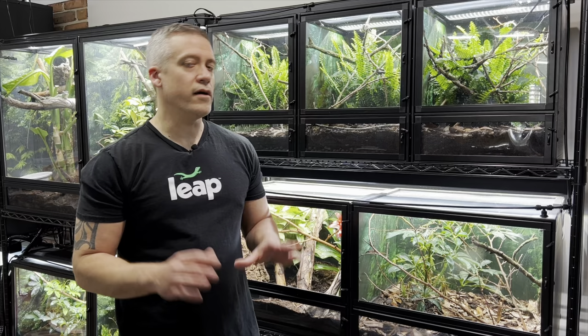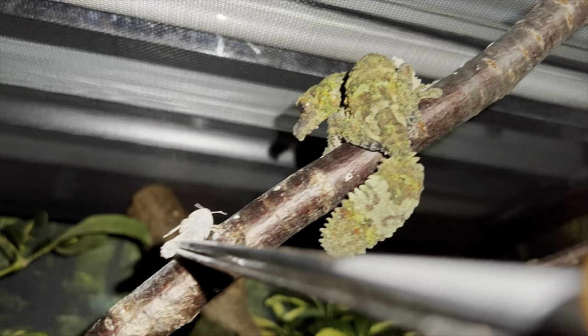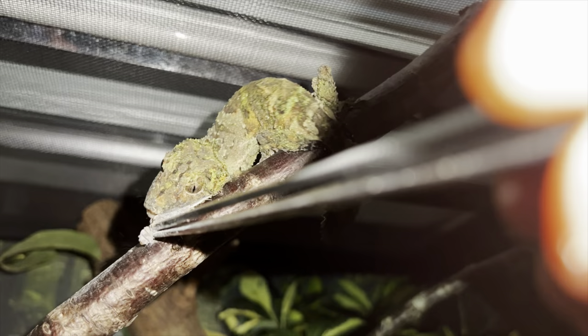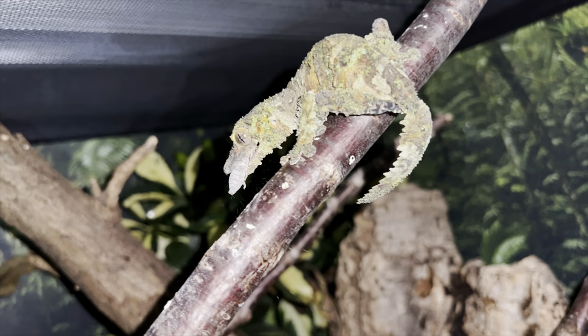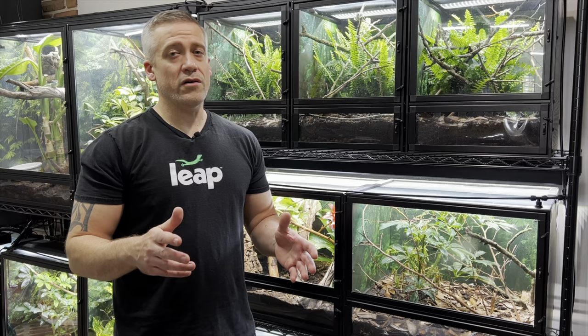I feed my adult mossy leaf-tailed geckos three times a week — generally Monday, Wednesday, and Friday, but any three spaced-out days works. For juveniles that are quickly growing, five or even six times a week is good. It's hard to give an exact number of insects; in general, feed as many as your gecko will eat in about 10 minutes. You want to give them enough food but not so many insects that they run around and disturb the gecko.